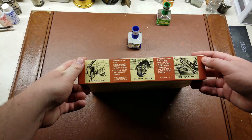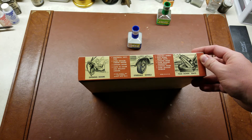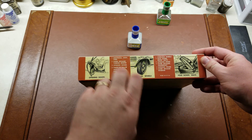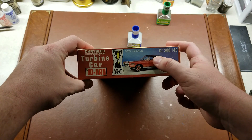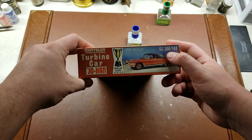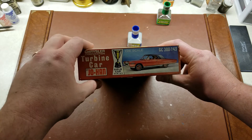I was not able to determine the exact date of manufacture. What is great about these old Johan kits is they do come with opening doors, steerable wheels, and fold-down seats as well. It's a 1/25th scale kit. The kit number for this was GC300-149, and it was part of their Gold Cup series.